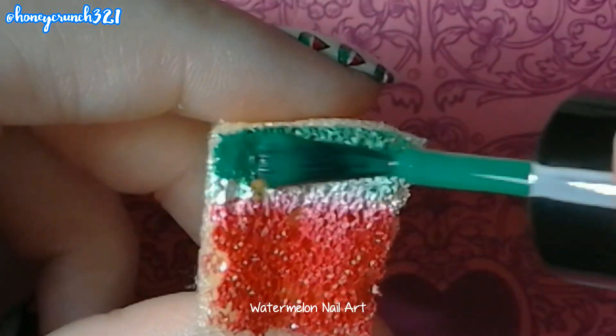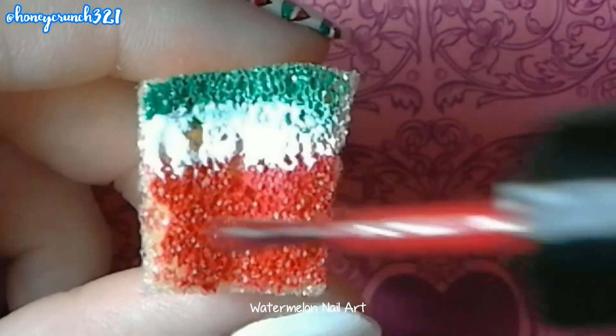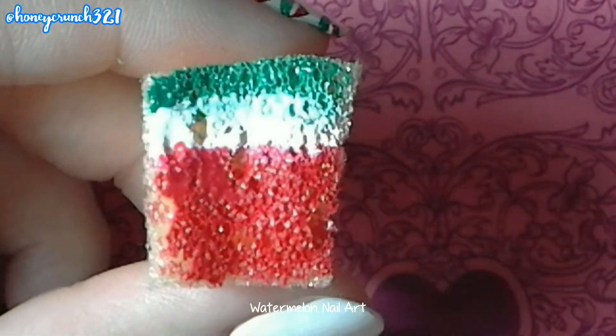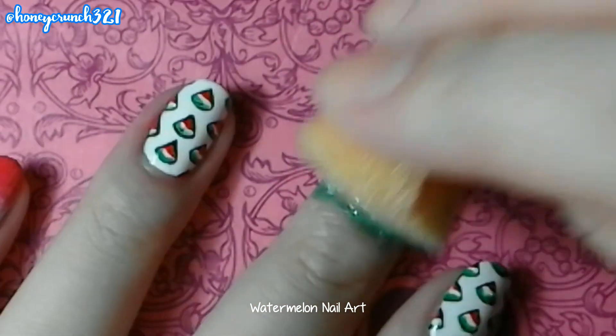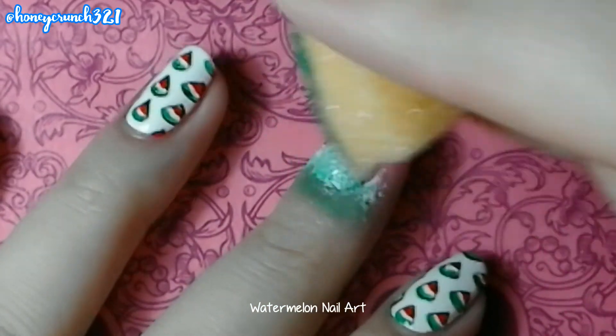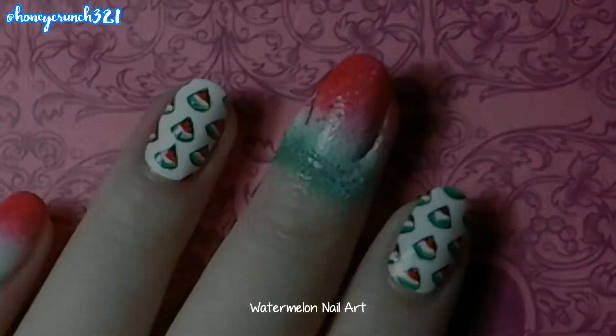Then let's do a watermelon ombre. Get the three colors you've used earlier and paint it onto the sponge. Then dab it and repeat this step for opacity. Then clean up all the excess polish on your skin.